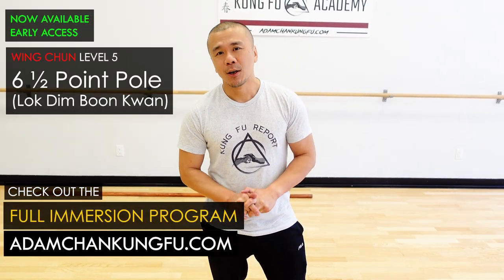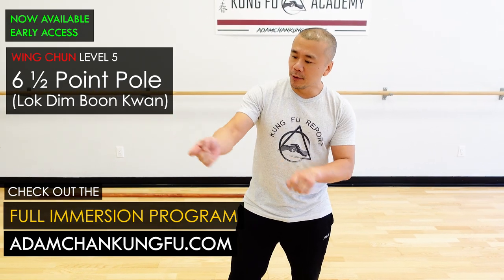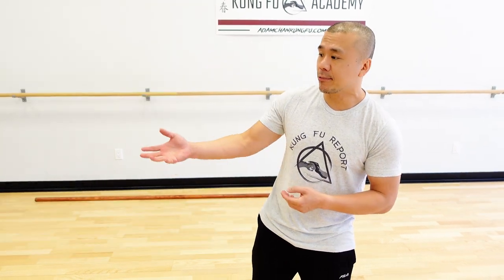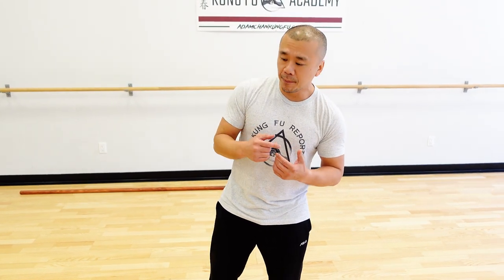Hey guys, hope you enjoyed today's short demo. If you're actually interested in being able to do this, you can go to the website — we released a course on a six and a half point pole and a full immersion program. This idea of using the pole to better your short power is actually a very old idea. Xing Yi, for example, actually came from spear fighting. But Wing Chun also had the six and a half point pole, and many, many styles have a long pole. The long pole has a way of teaching you how to do short power, simply because of the nature of the pole — it is very long and heavy, not allowing you to do big twirly movements.